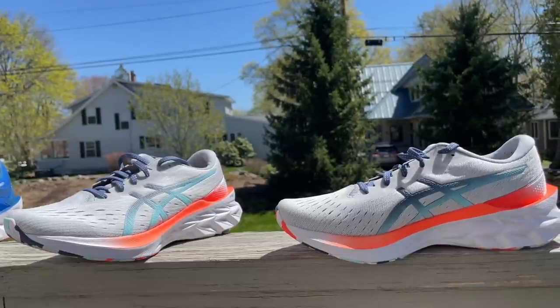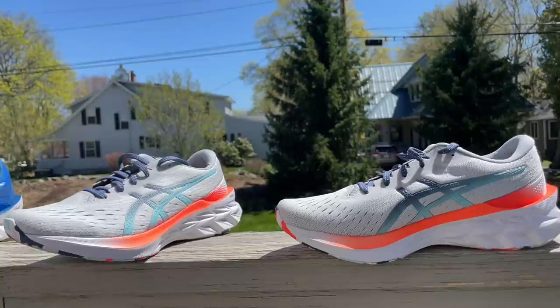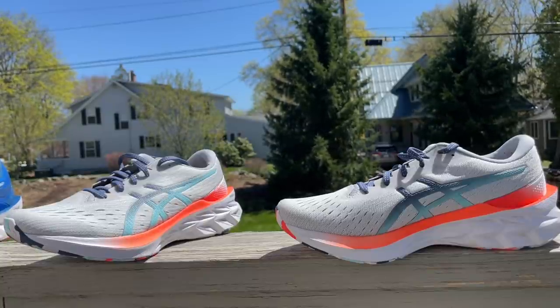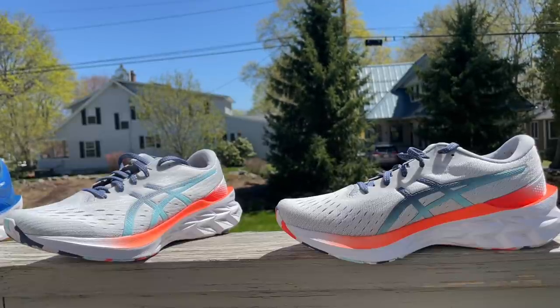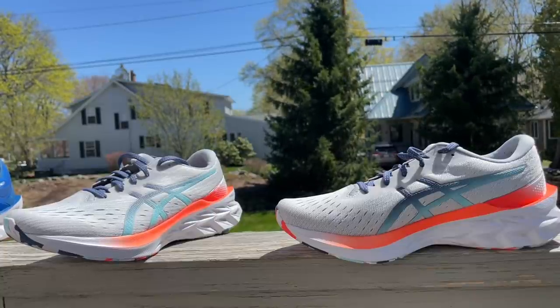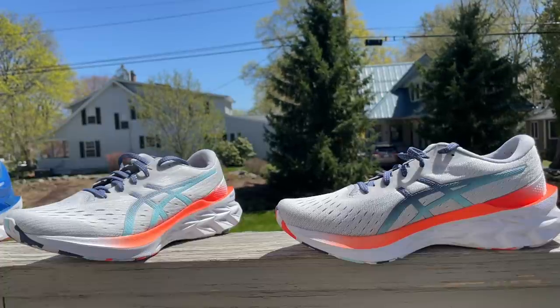That's our review - we have 13 comparisons over at our written review at roadtrailrun.com. Please feel free to ask questions and comment. The shoes were provided by ASICS at no charge for all of our testing. We'll have more testers join the written review soon. If you like our channel, please consider subscribing. Have a great day and a great run!